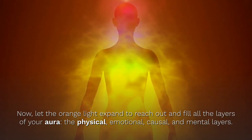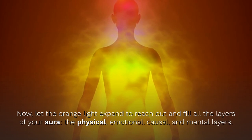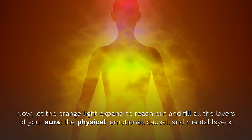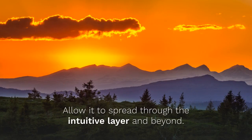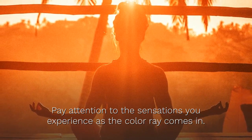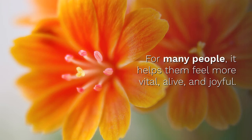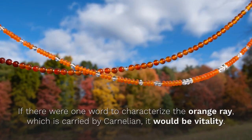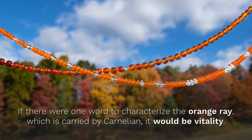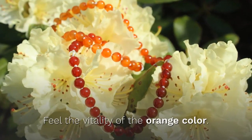Now let it expand to reach out and fill all layers of your aura — the physical layer, the emotional layer, the causal layer, and the mental layer. Allow it to spread through the intuitive layer and beyond. Pay attention to the sensations you feel as the Orange Color Ray comes in. What does the Orange Ray feel like? For many people, it helps them feel more alive and vital and joyful.